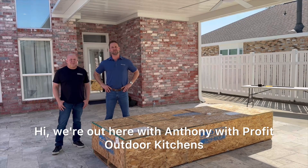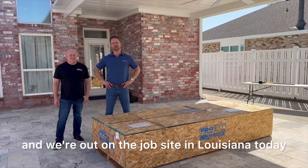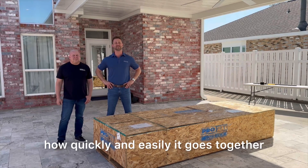Hi, we're out here with Anthony with ProFit Outdoor Kitchens. We had a new island system launching with Pool Corp and we're out on the job site in Louisiana today. We're going to show you one of the new outdoor kitchen systems, how quickly and easily it goes together.